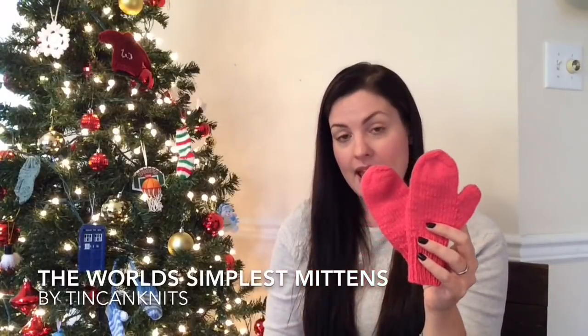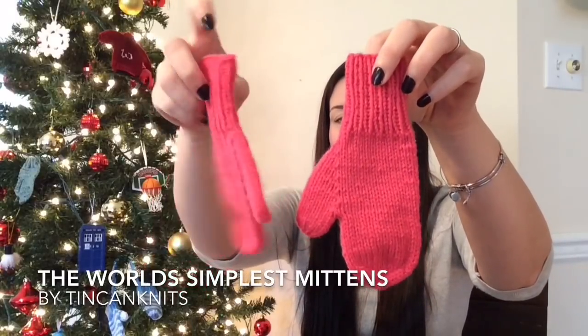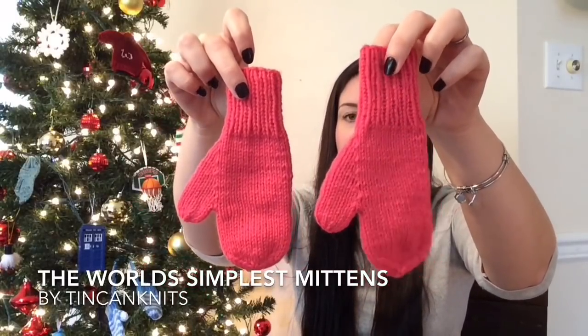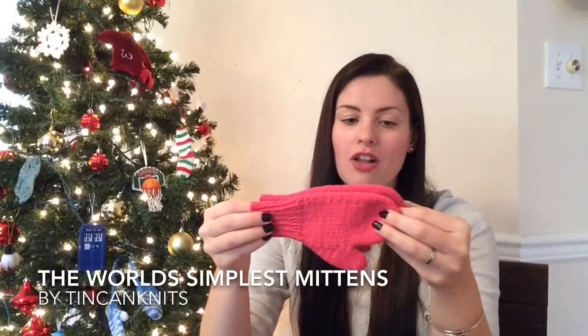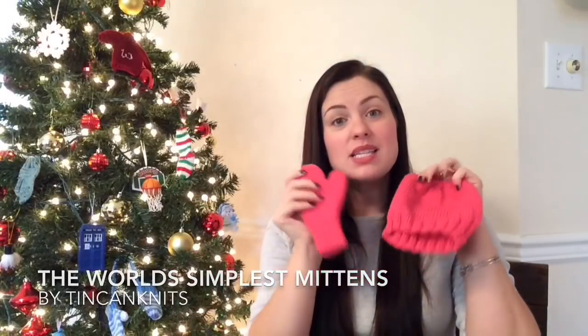I also made some mittens for Lily. Thank you so much for all the pattern recommendations — I ended up going with the Simple Mitts by Tin Can Knits, using the same yarn as the hat, and they turned out so cute. The pattern was so simple and easy to follow. I think they're going to fit her very well. So that is one Christmas gift done — the boys will probably pick out one or two little toys for her, and that will be Christmas for Lily.